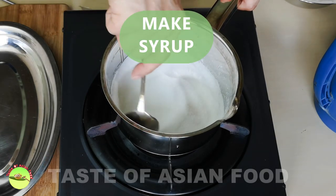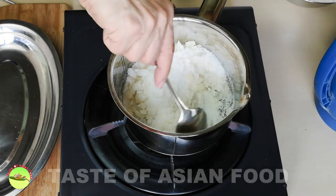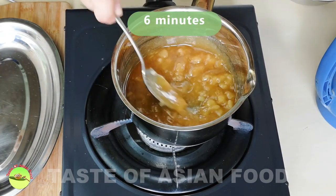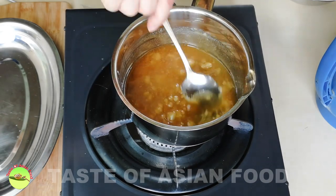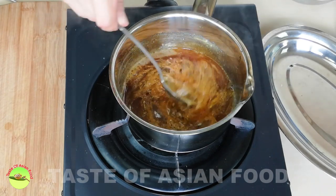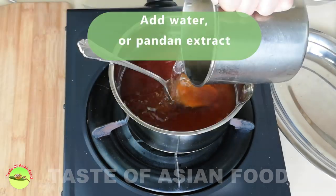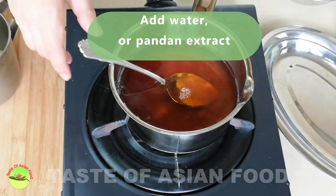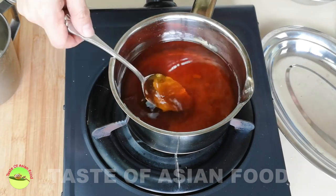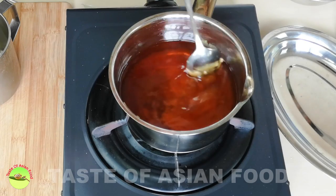Heat the granulated sugar in a pan over low heat. The sugar will slowly form lumps and turn to brown color. After five minutes, the majority of the sugar is already liquidized and turns into a golden brown syrup. Add the hot water into the syrup little by little, because it will boil rapidly and may hurt you. Keep stirring and add all the water you need. At this stage, switch off your stove — you don't need the heat anymore. Keep it aside and let it cool down; any remaining sugar will eventually dissolve by itself.